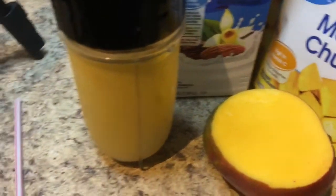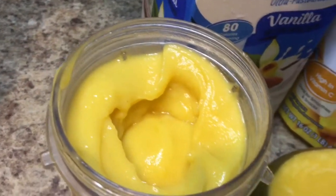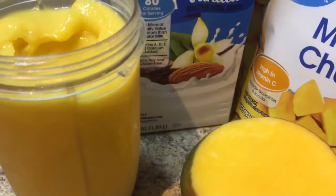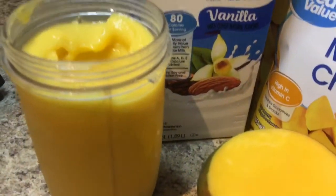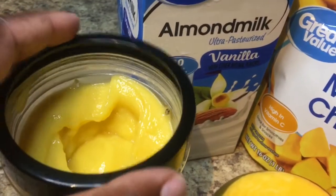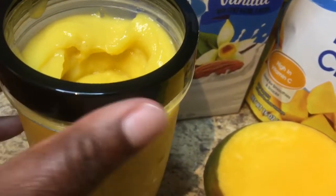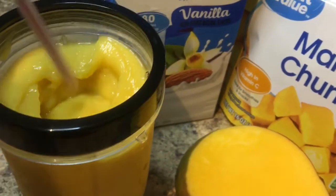All right, I just finished blending up the smoothie. Let's take a look inside — wow, that is beautiful guys! This is a dairy, soy, and gluten-free smoothie. This is awesome, very healthy. Now I'm just putting the lid on here and adding a straw.